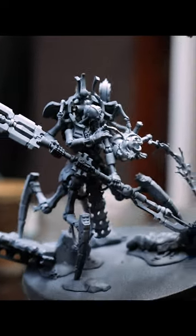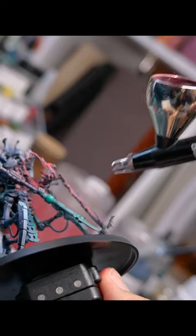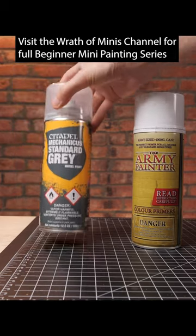Or you can try and prime it to a color closer to what you are trying to achieve. This could be a little tricky, but it might be a great way of doing armies. If you know that you want to paint it red, then you might want to get a primer that is red — so you've already covered a majority of the major base color.